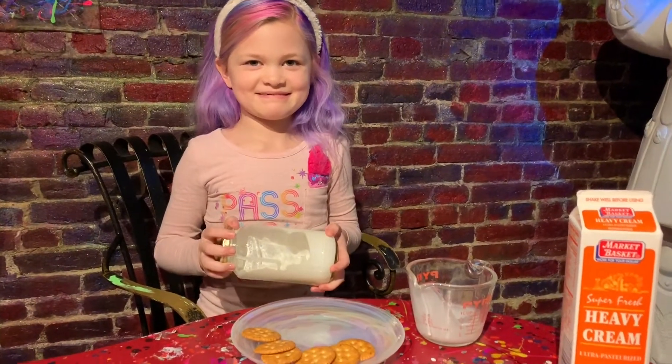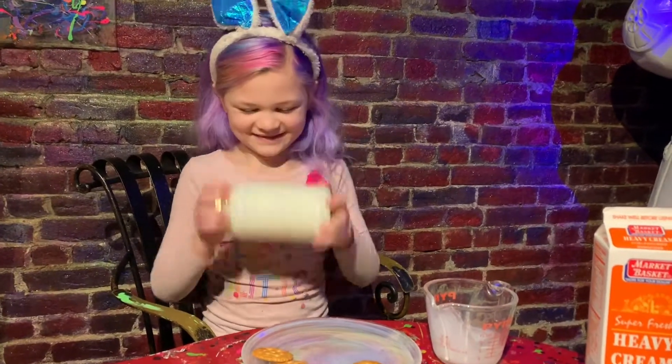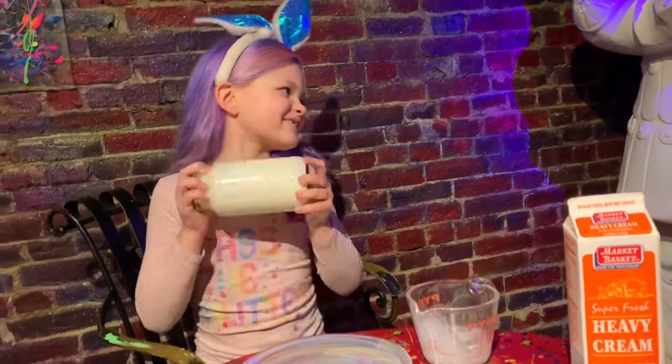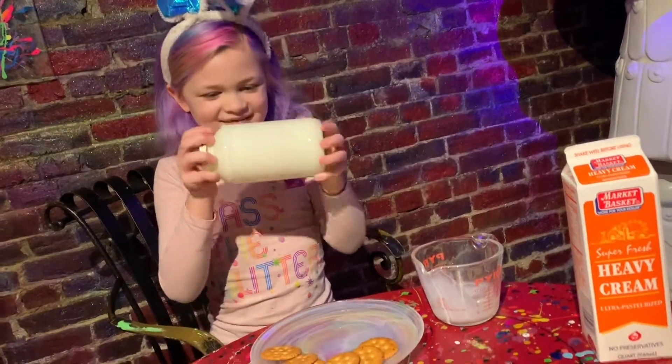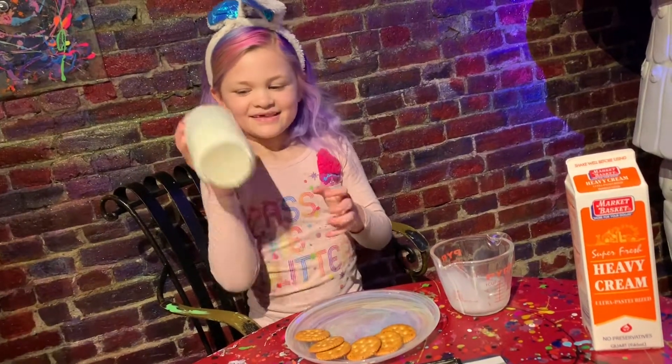You have to shake more. Can you count to a hundred and shake? A hundred shakes. One, two, three, four, five, six, seven, eight, nine, ten.